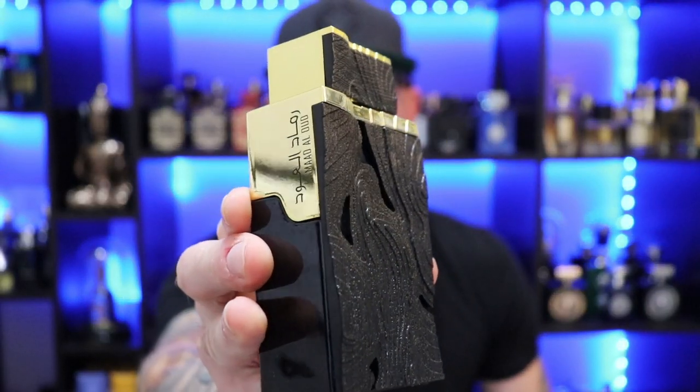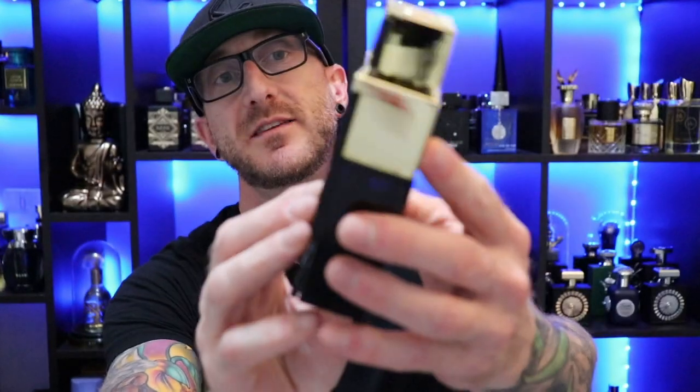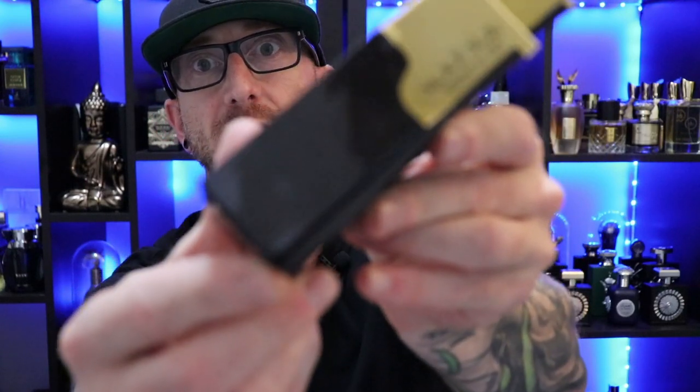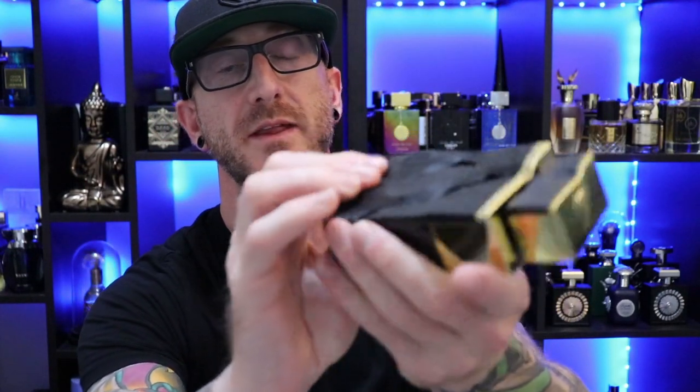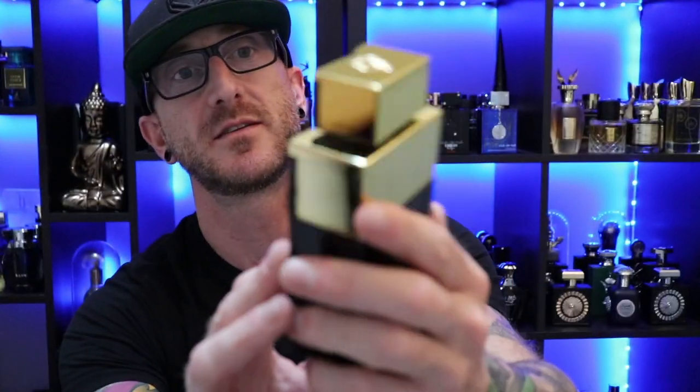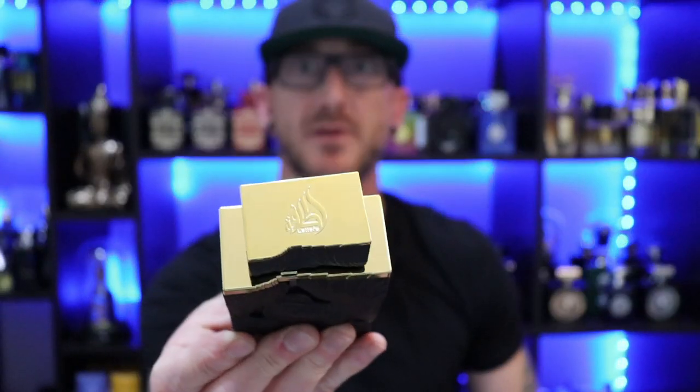There we have the bottle presentation for Ramad El Oud. It's actually kind of a nice bottle. It does have a cheap plastic casing on this — you can kind of see how it's attached. I'm not sure if that's popping off, but it is a little bit cheap. It is kind of a nice added touch though — a wood grain here with some knots, nice gold on the sides, and the La Taffa logo up top. Overall, pretty nice bottle presentation for $26. Cap is fairly lightweight with a little bit of a cheap feel, but sturdy enough. The atomizer — also a very nice atomizer. Definitely gets the job done.